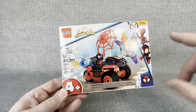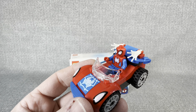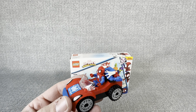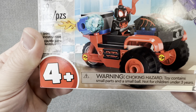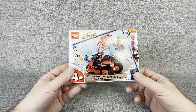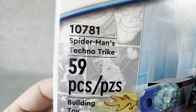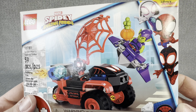I really had so much fun. We built the little Spidey car that had Doc Ock with it and it was a cool little build. These builds are meant for kids ages four and up, as you can see on the box. So we're going to get right into this. This is number 10,781, Spider-Man's Techno Trike. It has 59 pieces and it is for ages four and up.